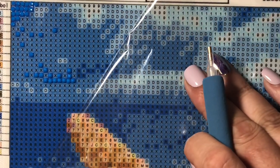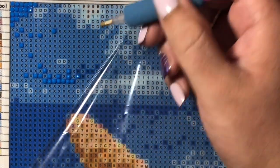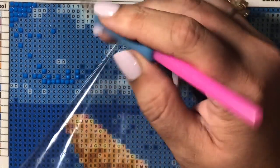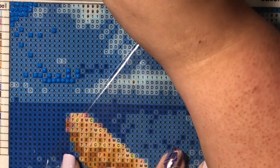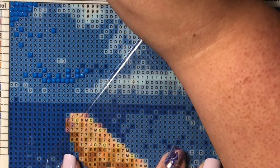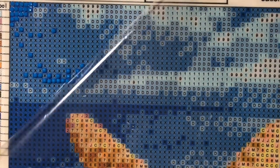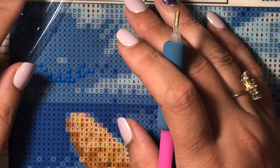I've got an ice-cold Sprite sitting here — my ice melted but that's okay. Obviously I'm not going to get this whole thing done today; these typically take me a couple of days to a couple of weeks depending on how big they are. The only one I finished in a day was the unicorn — it had rhinestones and special diamonds, so it just took me a couple of hours.